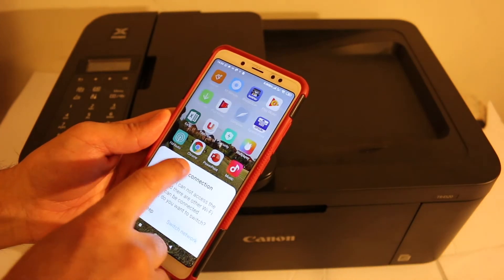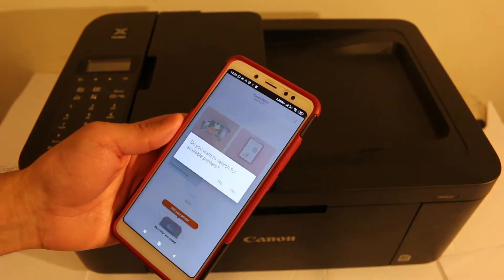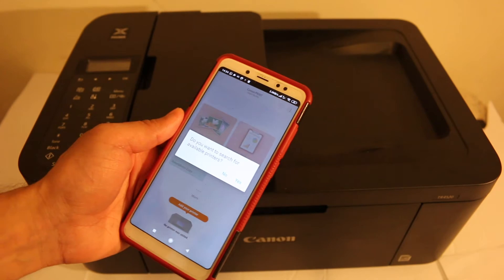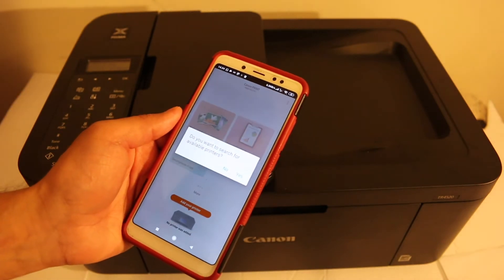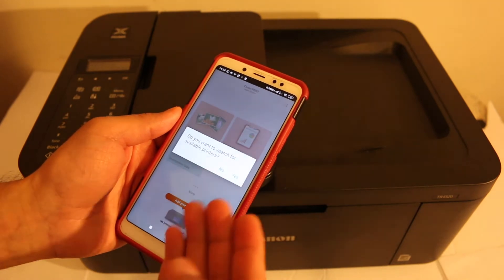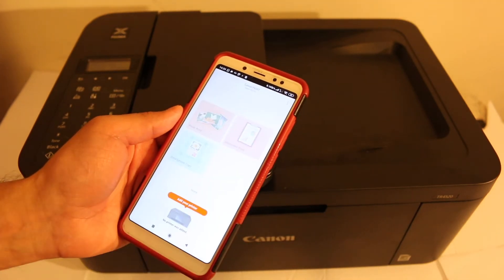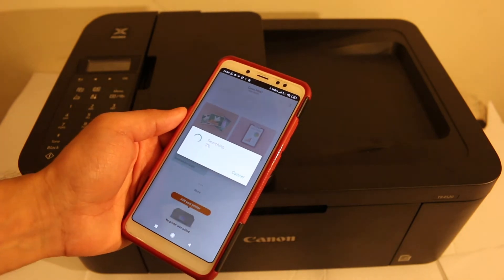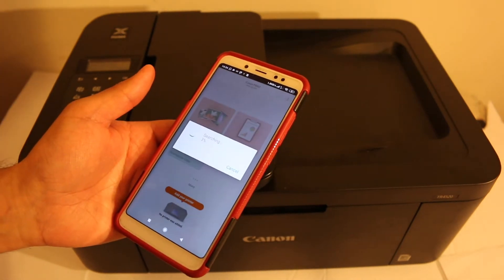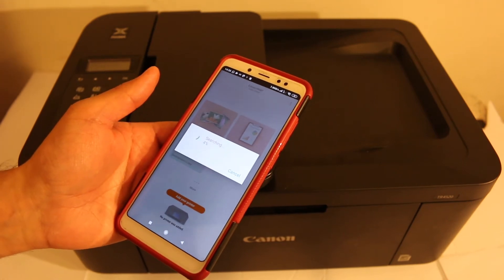Now go and open the Canon Print app. We need to add the printer — you will see a message to search for available printers, click Yes. If you don't see that message, click the printer icon and it will search for available printers. It will search automatically and add the printer, so just wait — you don't need to do anything else.